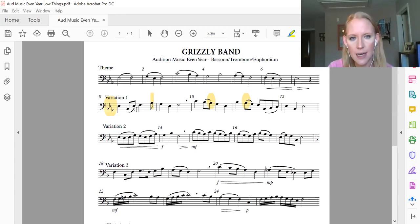Watch out for the slurs. You tongue that one and then you slur the next one. Tongue that one, slur the next one. Like in the theme, you would tongue and then slur all the way to the A flat because there are four connected. Here we only have two, so you tongue the first one and slur the second one.